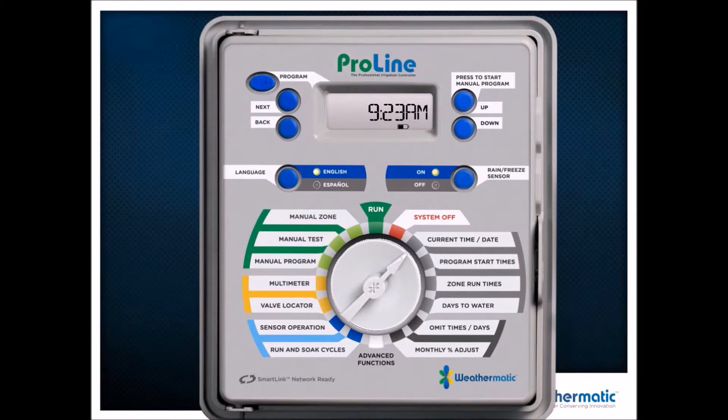Setting time and date — you're just going to toggle through each one of the characters and adjust them up and down. I'm using Next and Back to toggle through each character and then adjust the values up and down. Pretty straightforward. Now we're in program start times.